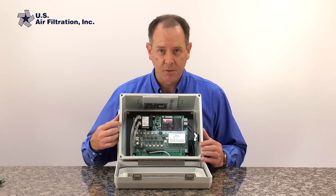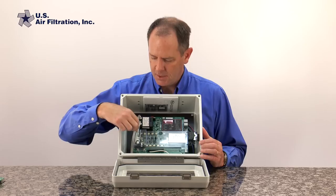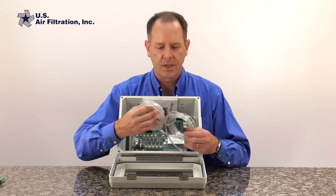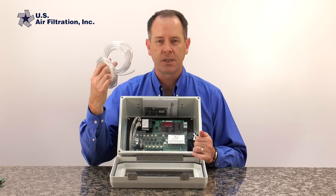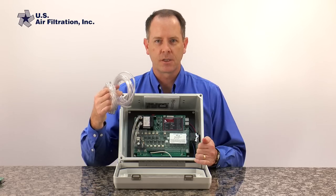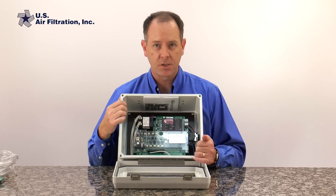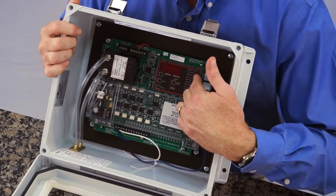What makes this particular board work is this little black box called a pressure module — you'll see it's got air tubing here. This air tubing runs from this control panel to the collector and attaches to the ports on the clean and dirty side of the collector, which then gives us a differential pressure reading that shows up here on this digital display.